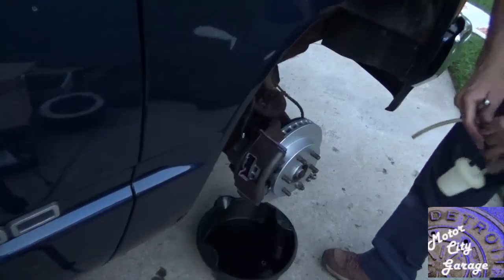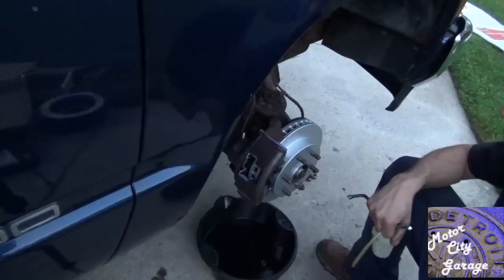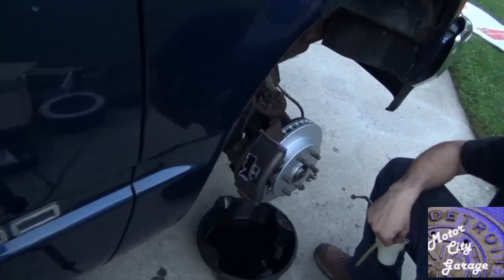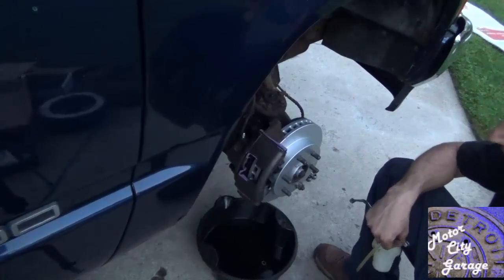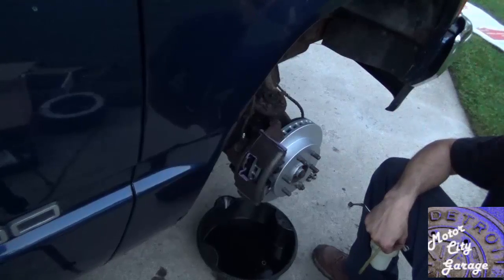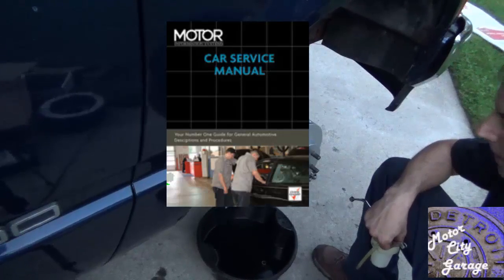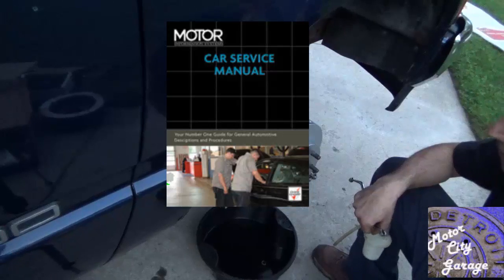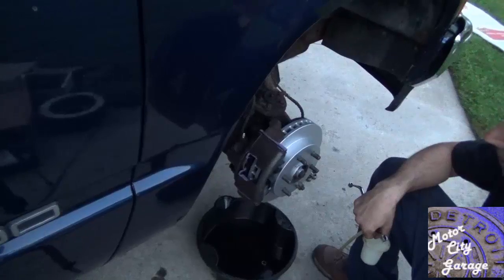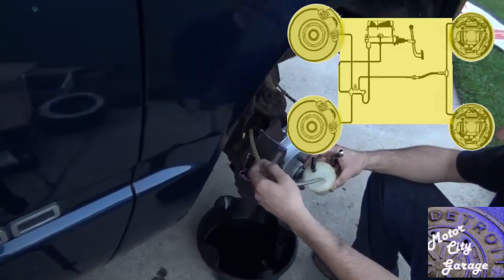This brake bleeding process will work for most vehicles with or without an anti-lock brake system. Some brake system bleeding procedures are a little more advanced when it comes to ABS. So you will need to consult your service manual for your vehicle. Some examples of additional steps include a bleeder screw right on top of the ABS controller that will need to be opened and closed, or you may need to rent or borrow an ABS-capable scan tool.